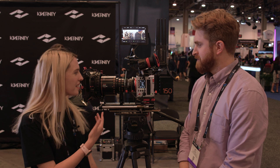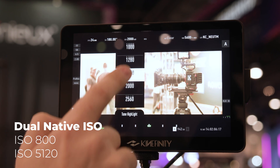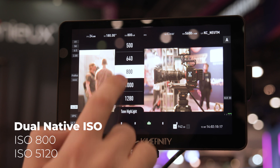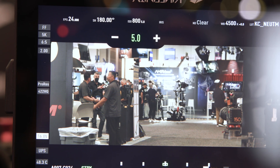So this is the sister camera to our 8K — kind of the twin. The only difference really is that it is 6K and the dual ISO is 800 and 5,120. So it's a little faster and it does really well in low light. You can adjust highlight stops actually, so you can prioritize your highlights or your low lights depending on the situation.